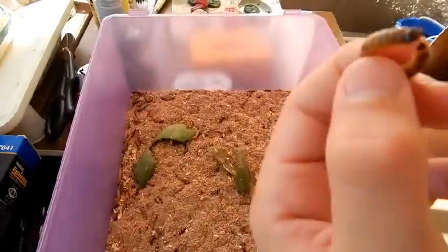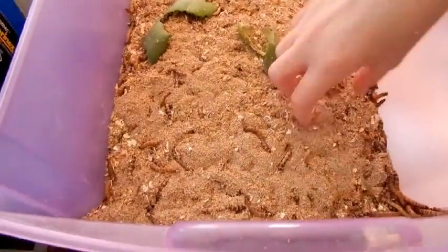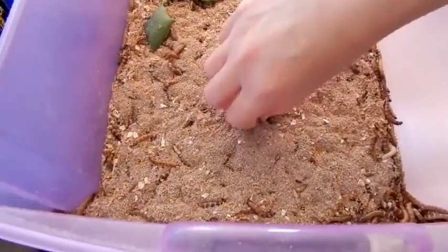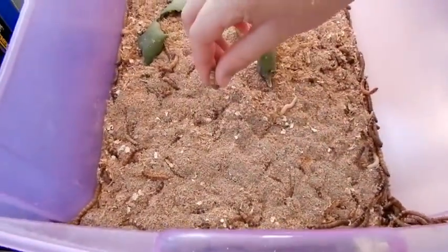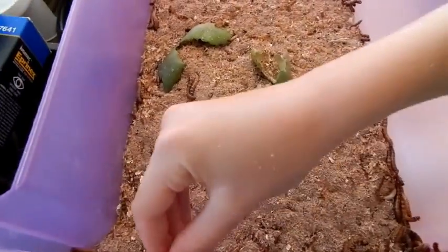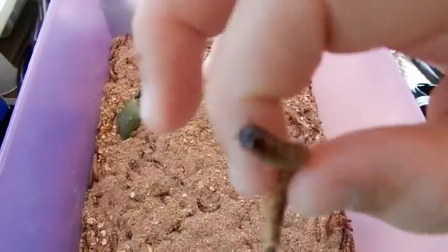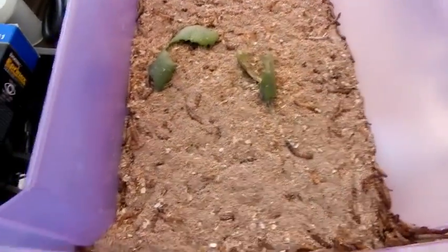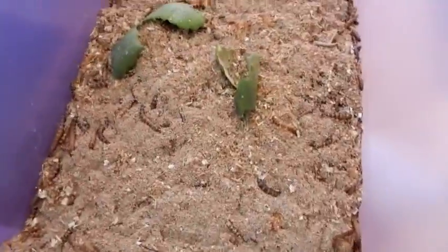Egg, worm, pupa, and beetle — and then it starts over again. So this is his bin of worms, and they're actually fairly easy to raise. He uses bran flakes. You can buy a 25-pound bag at Tractor Supply for $9, so that's reasonably inexpensive. It doesn't go bad, and that's also their bedding.